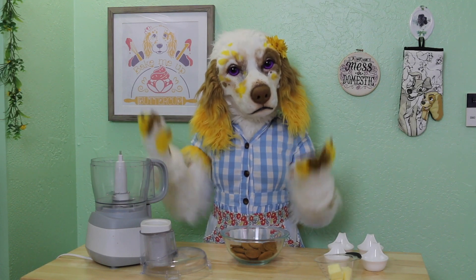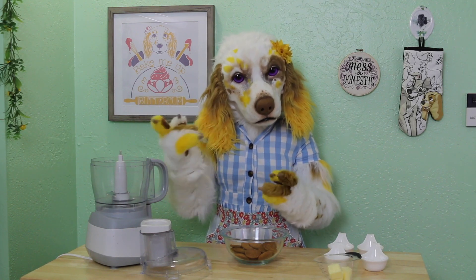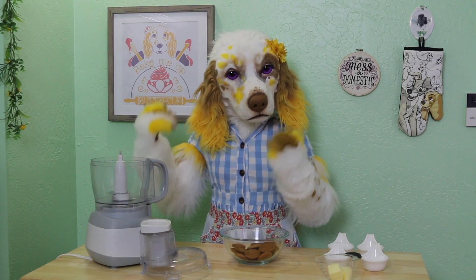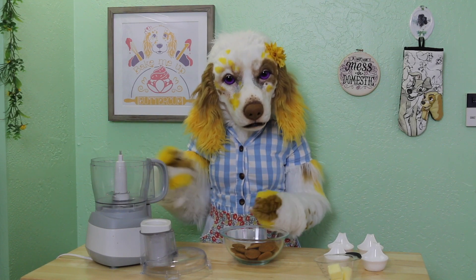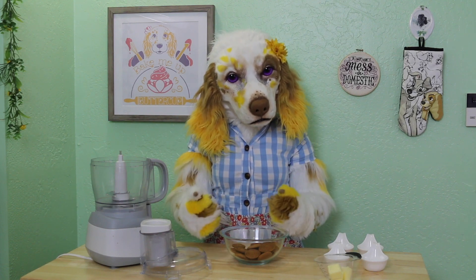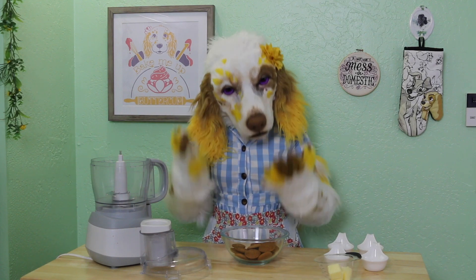Let's begin by making the crust for our mini cheesecakes. This should be a snap to whip up because we will be using ginger snaps! Our first step will be to crush our cookies. I recommend using a food processor for this. We will need one cup of crushed ginger snaps, which is roughly 5 ounces of whole cookies. Let's place these in the food processor and pulse until they form fine crumbs.